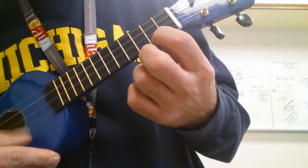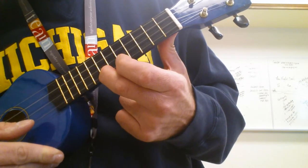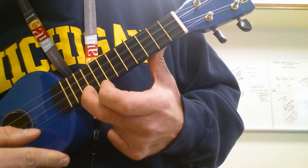Open A, 2nd, 3rd, 5th, 5th, 7th, 10th. Good luck.